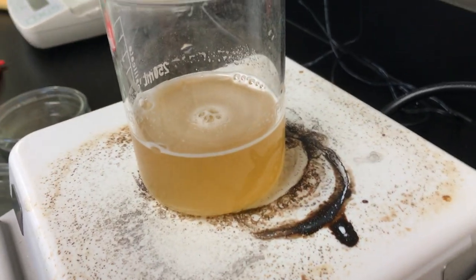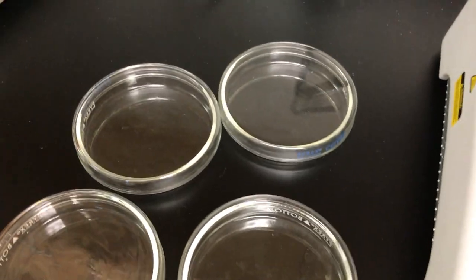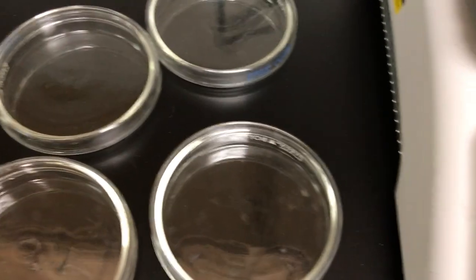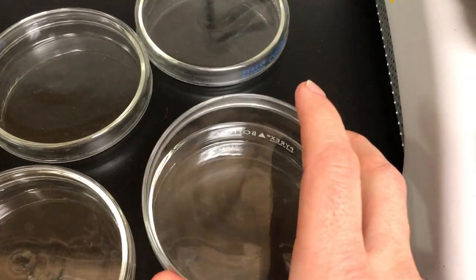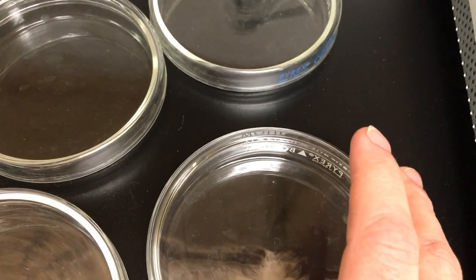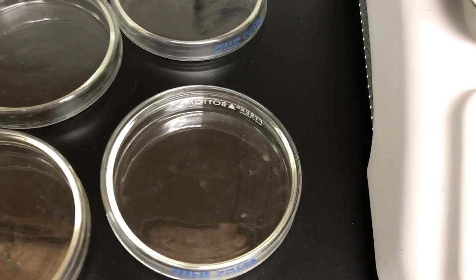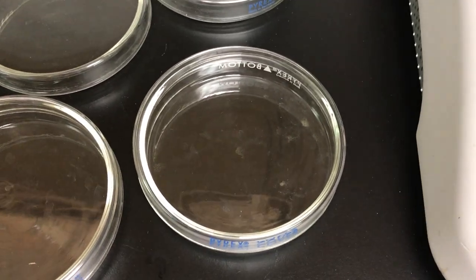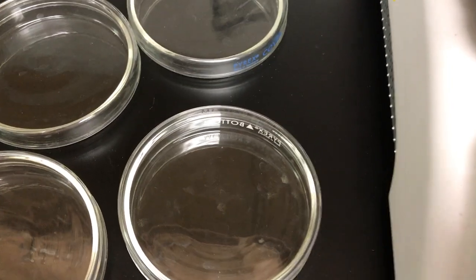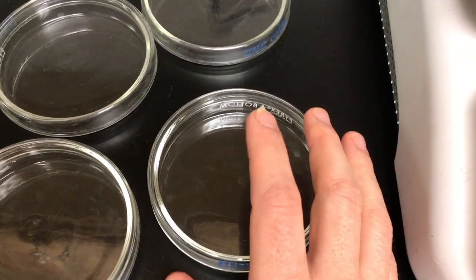Then what you do is pour it into your petri dishes. I've got four of them here for some examples. You want to quickly take this off the top, pour it in, then put the top right back on. You can almost stop breathing, because you do breathe out tiny bacteria and microscopic things. So pause for a second, open it, pour it in, and put the top back on really quickly. That's your technique, but I'm going to do it slowly since this is an example.